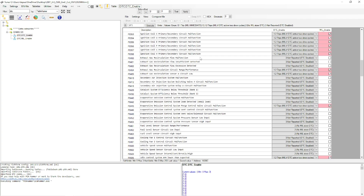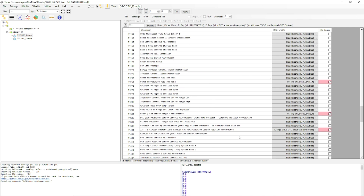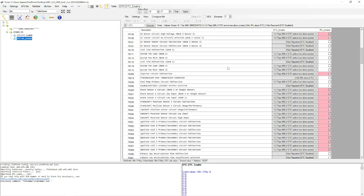If this LS swap is going into an older vehicle that doesn't require emissions testing, you can remove all emissions-related codes - like EVAP control - change those to Not Reported, and so on for any DTCs you want to disable. After applying modifications, anything you change in one table will be updated in the linked table as well. For example, the P0300 entry in the second table automatically followed the changes we made in the first table.